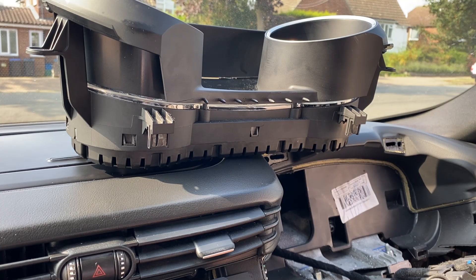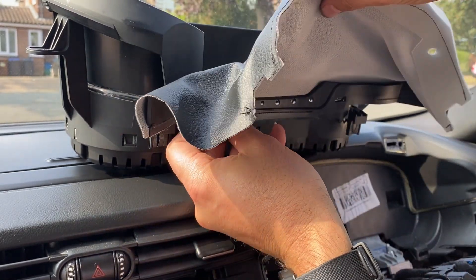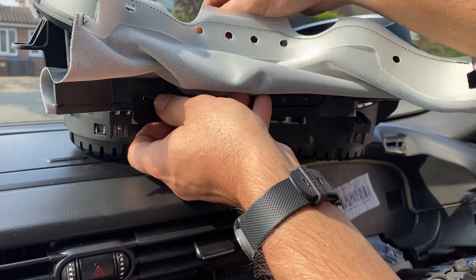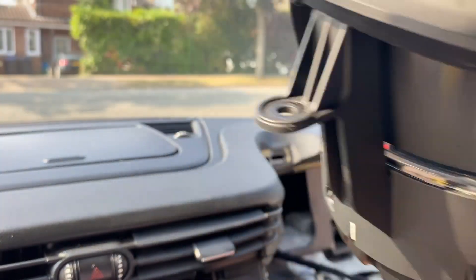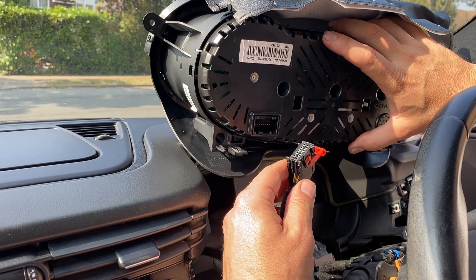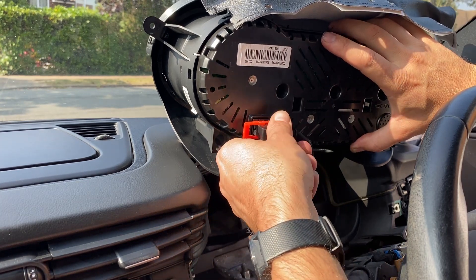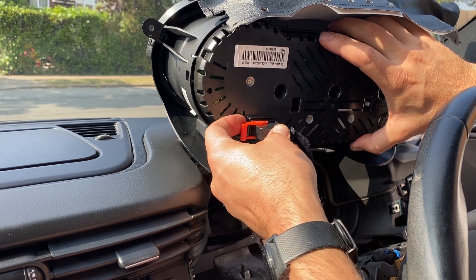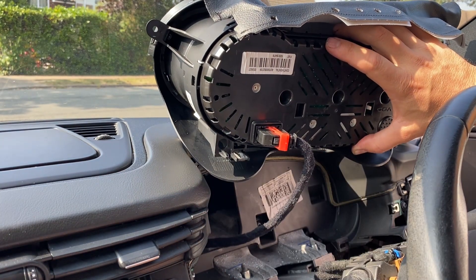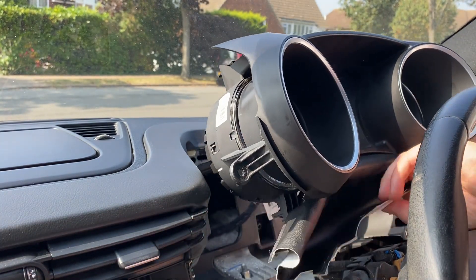Now with everything a bit cleaner, I'm going to start by getting this leatherette piece back on. I'll offer it up and get these clips back on — I shouldn't do it on the dashboard as I don't want to scratch it. I'll get the locating pins in first, take it off the dashboard, and get it on. Then I'll come back around here and get the plug back on for the dials — I took it off just to clean them. It only goes back on one way, and that just clips back over and clicks in.